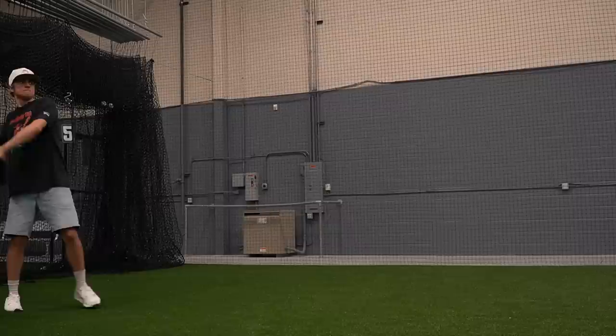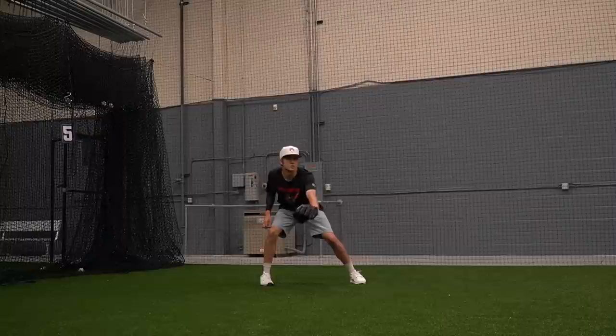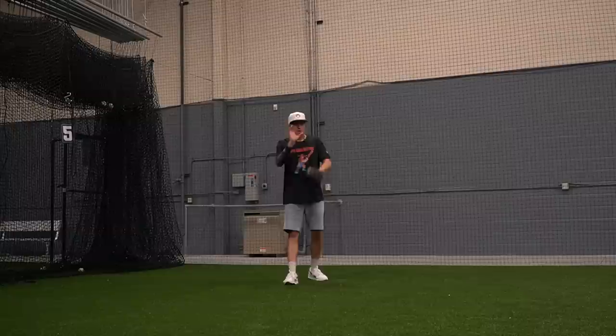Yeah, when your glove is this small you have to 100% force yourself to pin the ball — there's no room for error. You have to just catch the ball with your hand.